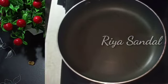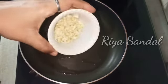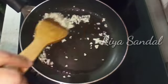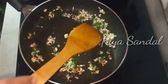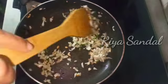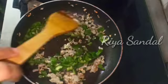Now let's go to the next step. I have added oil in a pan and we will warm it well. We will add a little oil and not change the color.